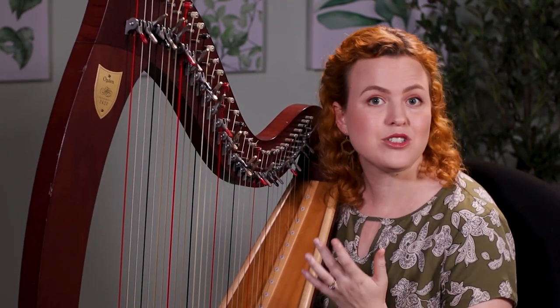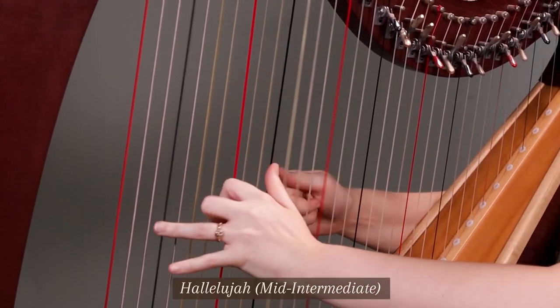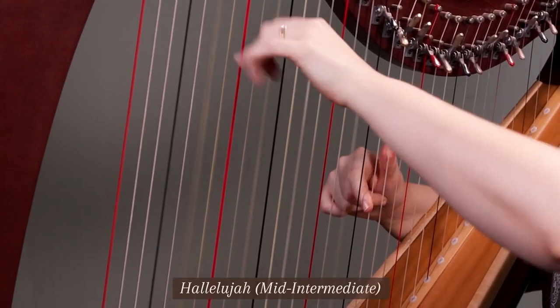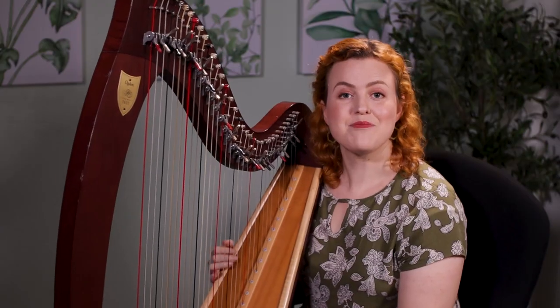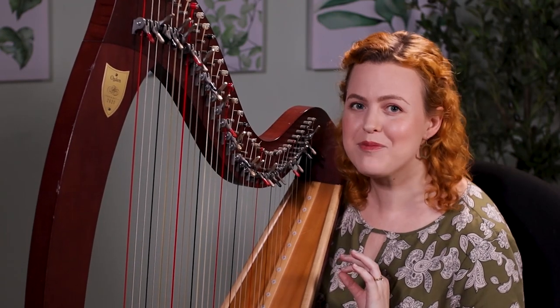And I've seen some people get up to even mid-intermediate level in one year. So here's an example of that. That's a mid-intermediate version of 'Hallelujah,' and I've seen people get up to that point in only a year of learning to play the harp. So this is all really great news if you're just thinking about learning to play the harp.